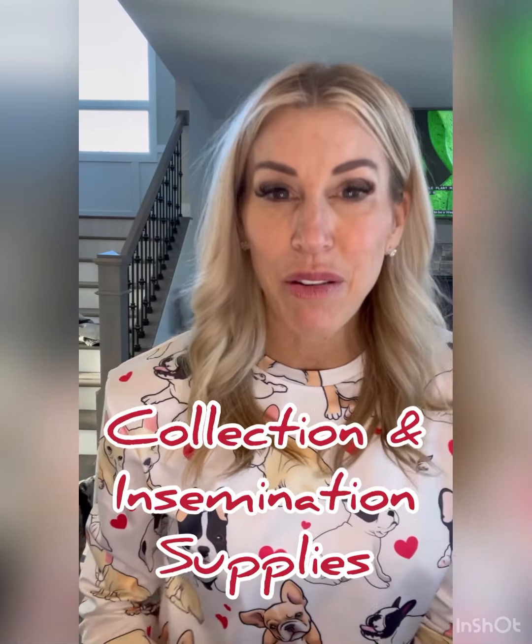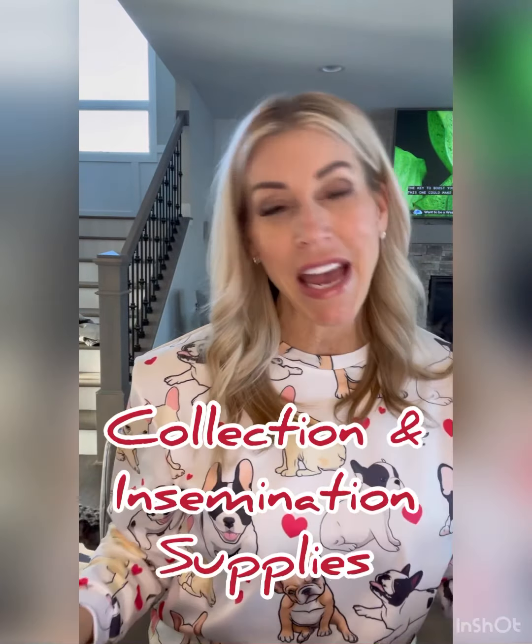Hey everyone, it's Allie with Bold North Frenchies. I am heading on the road this morning to go visit one of my guardian home's females to do an insemination with our boy Fax. I wanted to show you what my on-the-road insemination kit looks like. This can also be your at-home insemination kit, but I like to have everything organized. I'm going to show you what you need. Check it out.